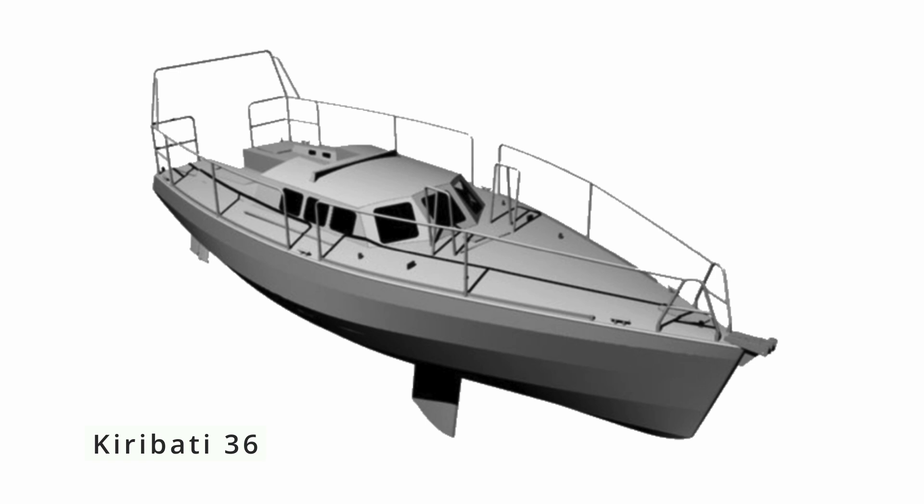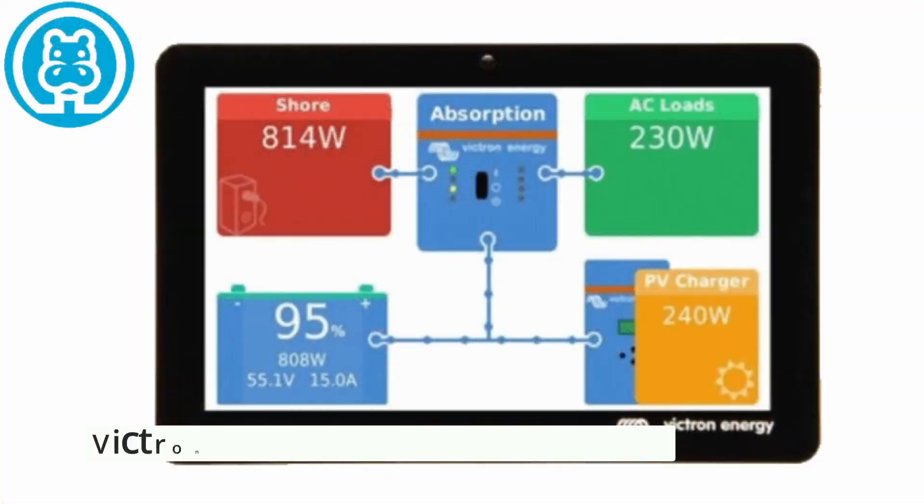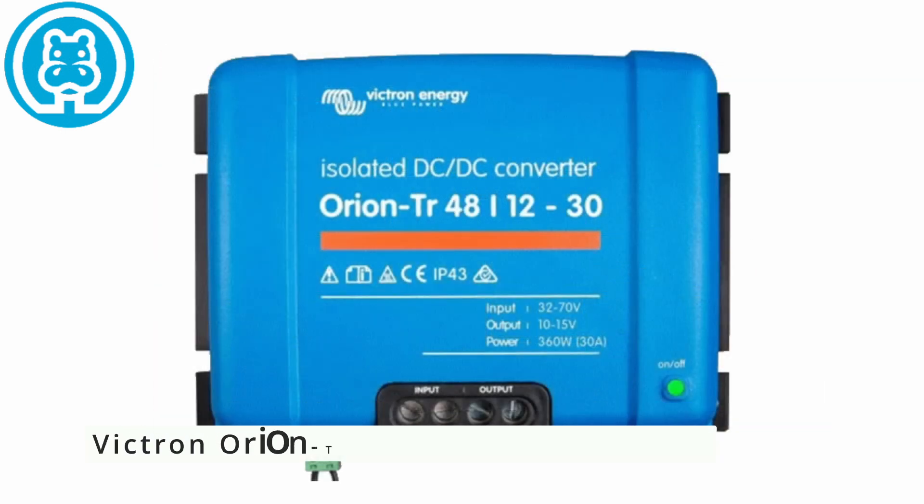Welcome to Modeler Hippo and the fifth episode of the Kiribus 36 electrical wiring and components episode. If you're new to the channel, this is a channel where I'm building a 36-foot aluminium boat. I have a playlist for building the motor, a playlist for building the actual boat, and this one for the electrical components. So if you're interested, it might be worth subscribing. In this episode I will be looking at the Victron GX Touch 70 display, as well as unboxing the Victron Orion TR 48V to 12V 30A DC to DC converter. I will also do a little bit of work on the battery boxes as well as the backup generators. So let's take a look.